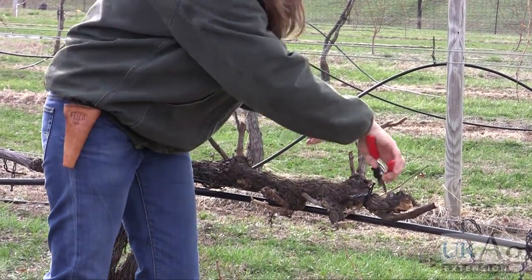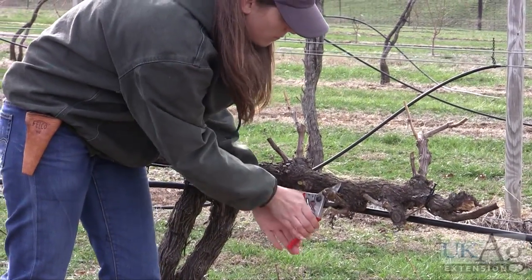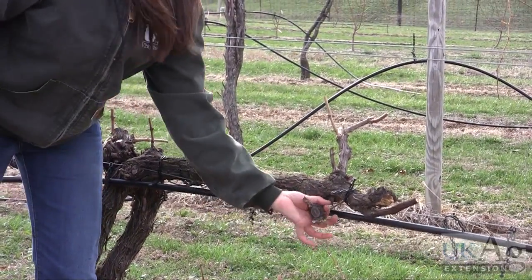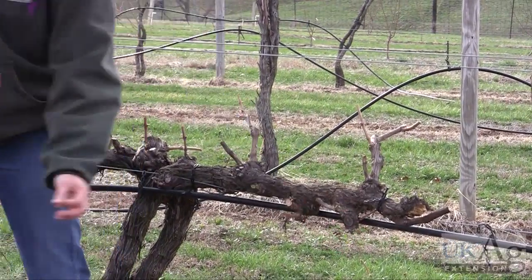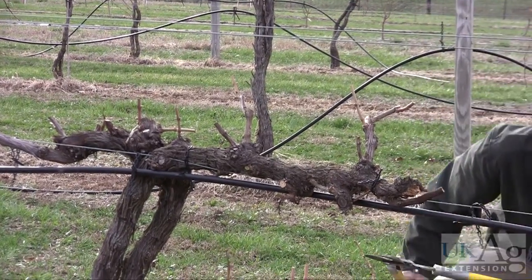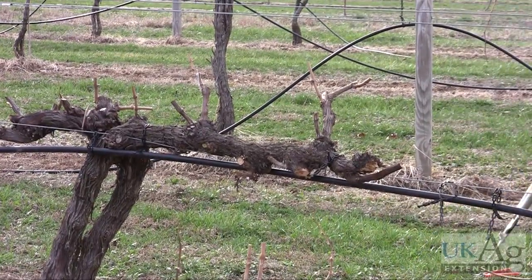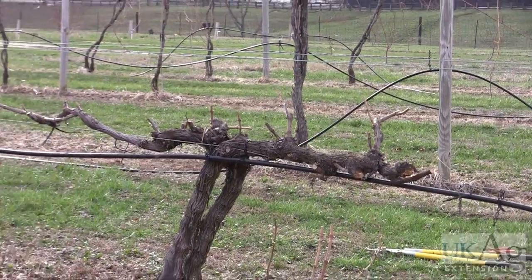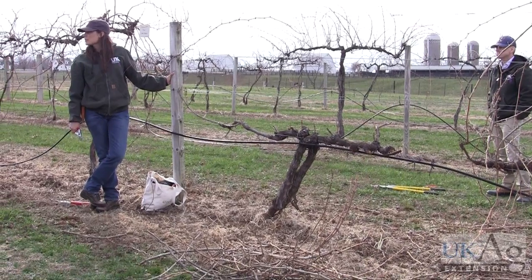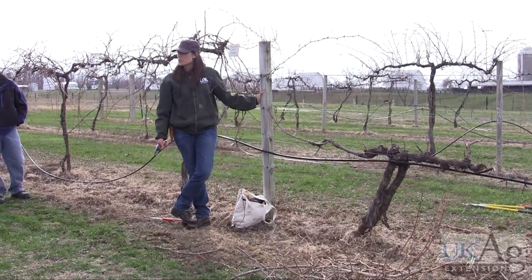And it's okay to cut these big knots off — I could probably get that off with my loppers. It's okay to cut those big pieces of wood off, and it's actually preferred. So this is about where I would keep this vine after I've pruned it. It'll probably still need to have some shoots taken off during the season. I always like to mention shoot thinning when I'm giving pruning talks because they go hand in hand — before you know it, you're going to be shoot thinning.